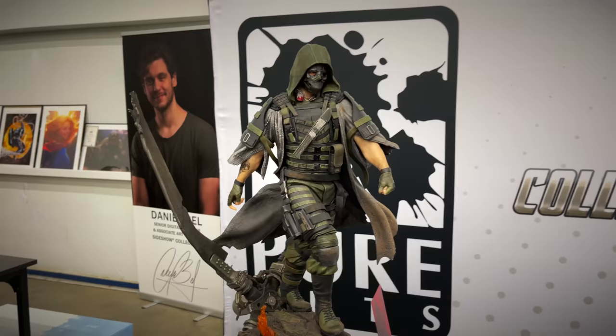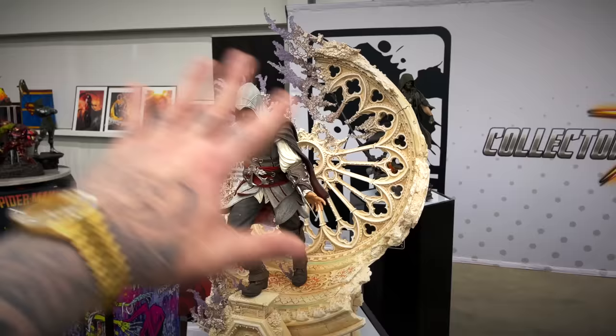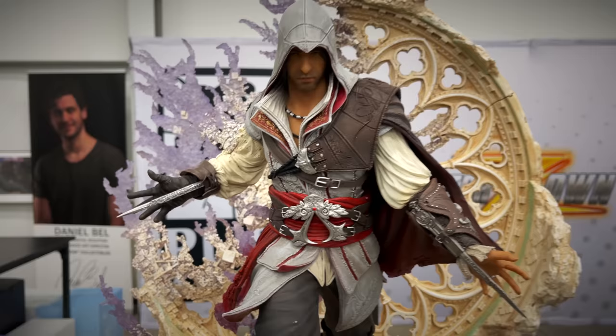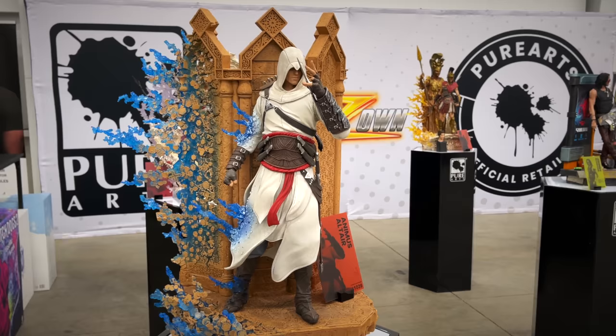Probably my most favorite Assassin's Creed character — Ezio — always loved the effect of changing into the Animus, going digital as he's leaving. Looks great. And then of course you have to have the one that started it all, Altaïr. This piece is great too because it also has that Animus effect but with the traditional Assassin's Creed costume.